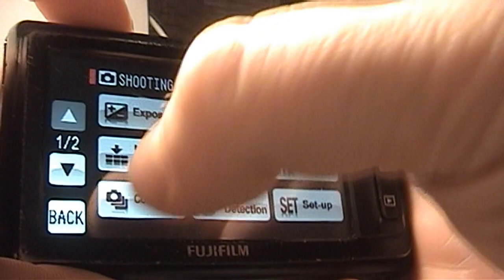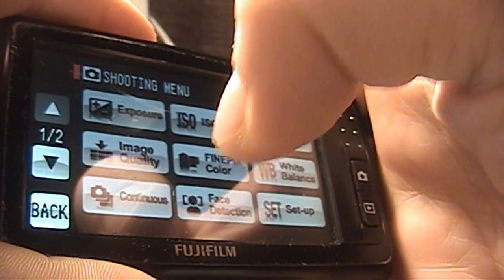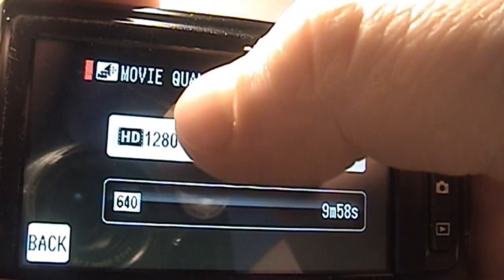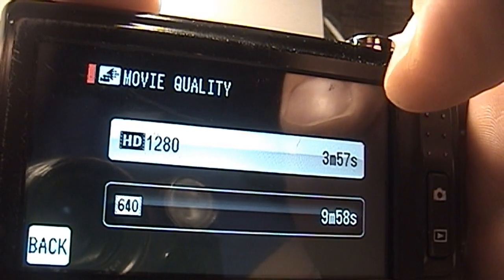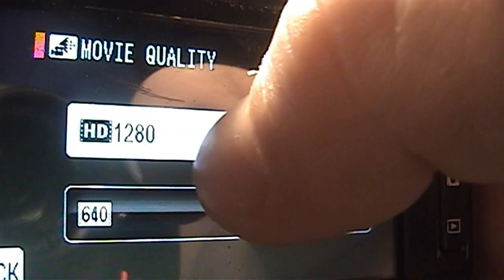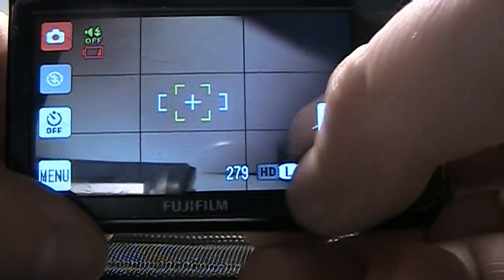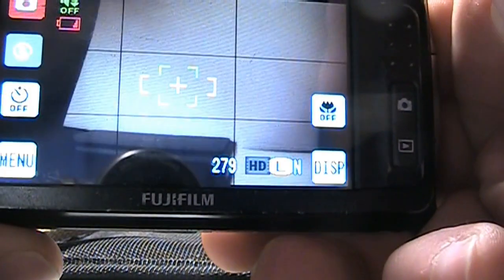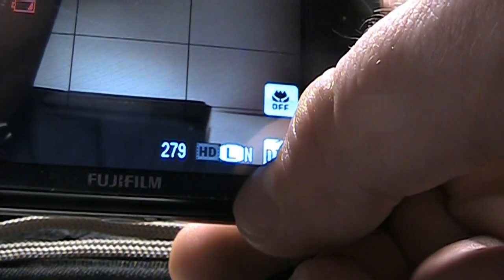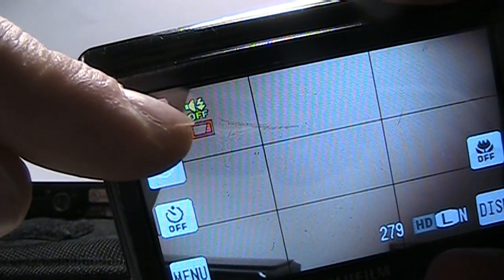The touchscreen is a bit finicky, but it does work for the most part. You can also put it on silent, which will get rid of all those noises and beeps when using the menu. This is actually pretty surprising — you can record 640x480 4x3 full-screen video, which is customary for point-and-shoots of this era, but you can actually switch this over to 1280x720 HD video. The screen shows you how many pictures you have remaining, and the L refers to the megapixel setting while N indicates normal quality.